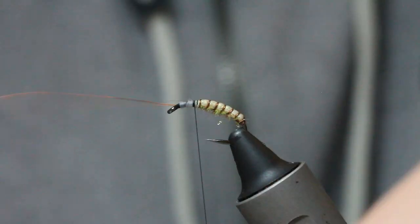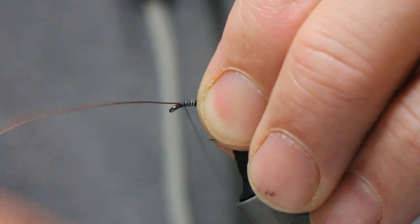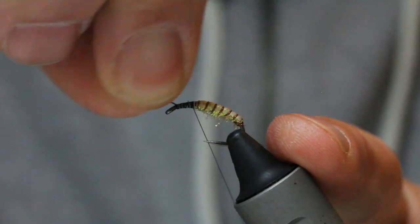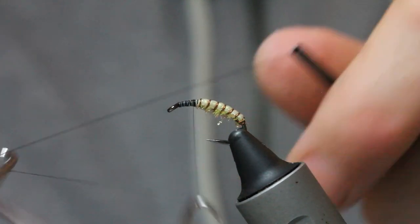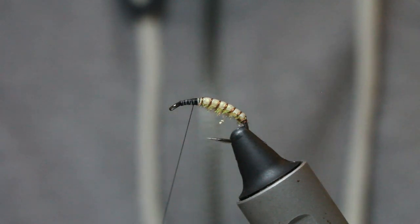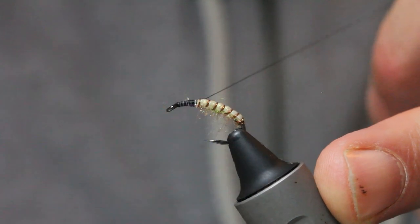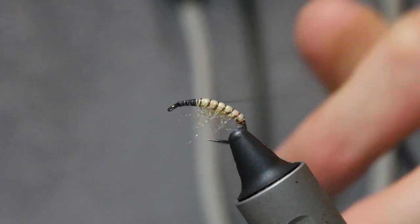Take your wire at a 45 degree angle, catch it in so it's the same thickness of the hook, backed up to your starting point. Then I like to do a little whip finish. With my dubbing brush, just get a few of these fibers out — I don't need a lot, just a little bit like you would with a shrimp.